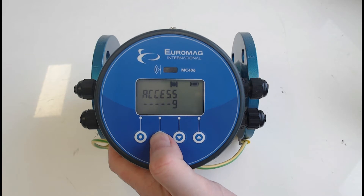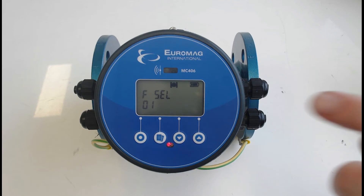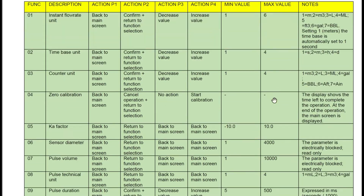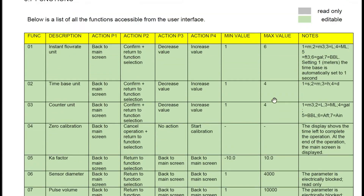Press the progress button one more time and we're into our function codes. If you go to our website bermad.com.au, go to our product page, then the magflow section, then the MC406 converter, you'll be able to download the user manual. In the user manual you'll see all the various function codes that can be changed through the converter push buttons.